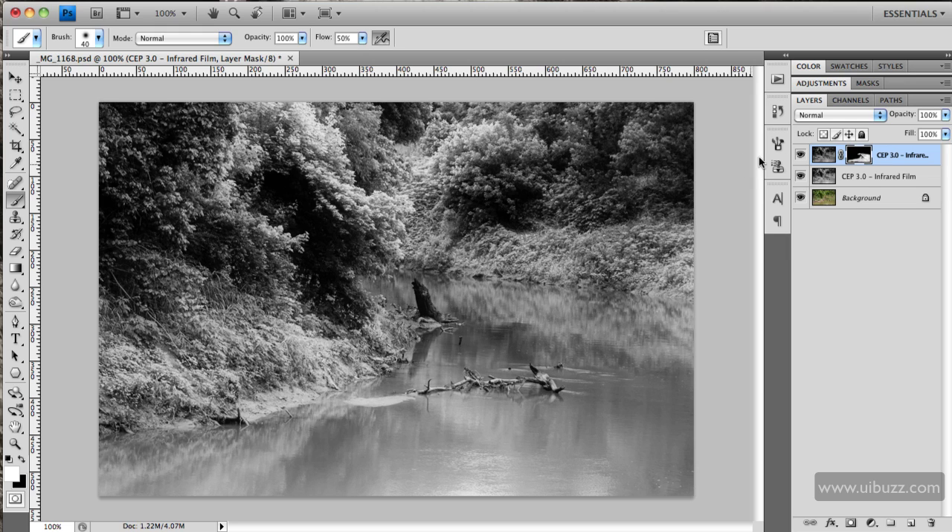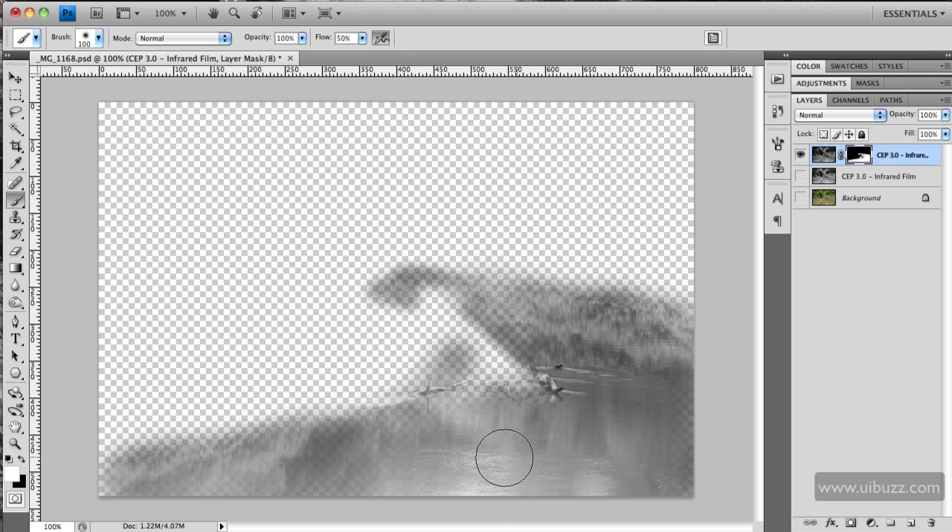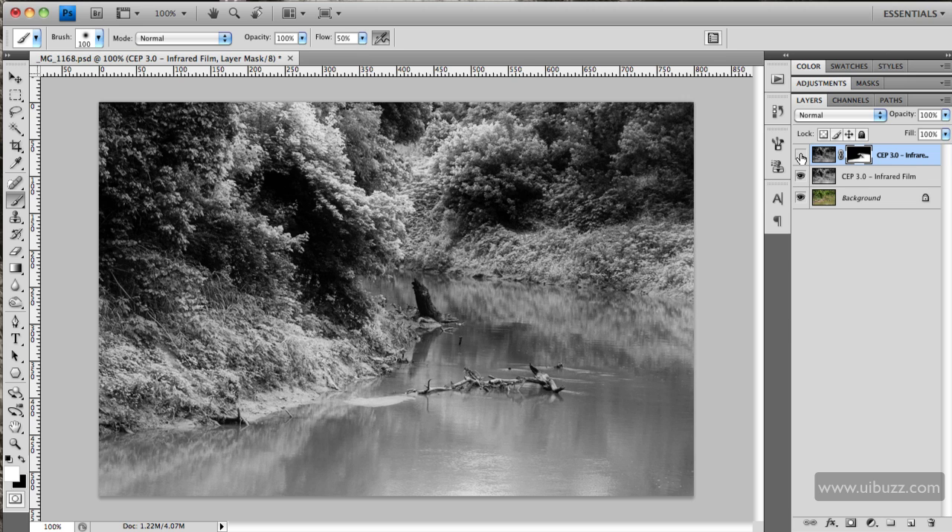I'll paint with white to reveal that layer for the river. If I hide the other two layers you can see what I'm painting back in. Let's paint a little more in there — very quickly, very rough. Turning these two layers back on: if I hide this river layer, there it is before, and there it is after. It's just a fraction darker, but it's enough to put some detail in there.